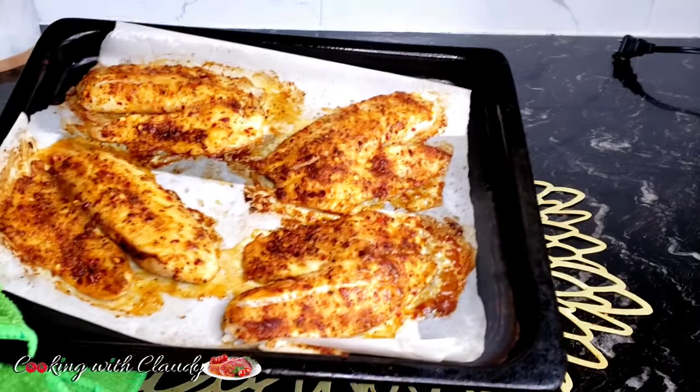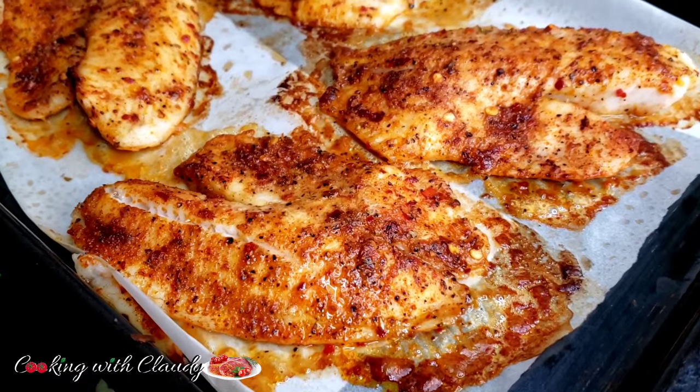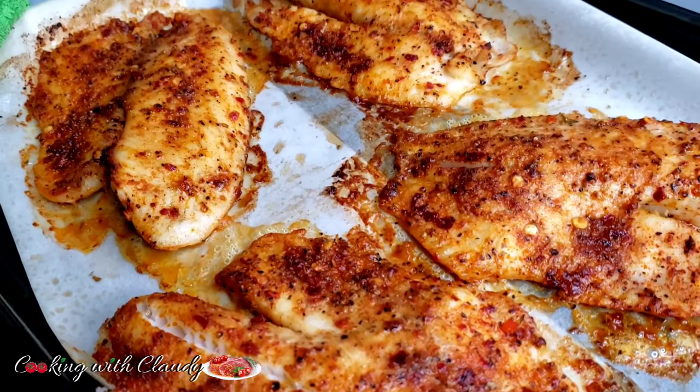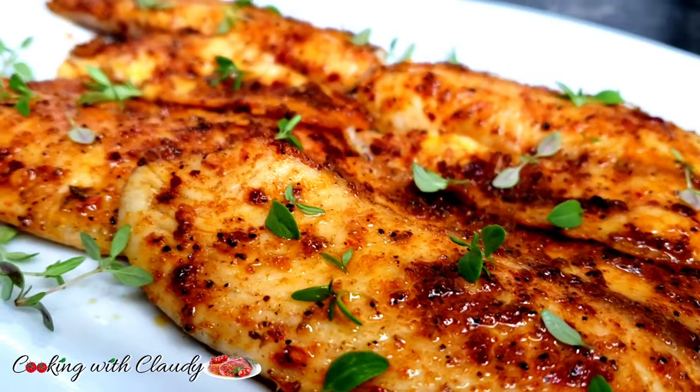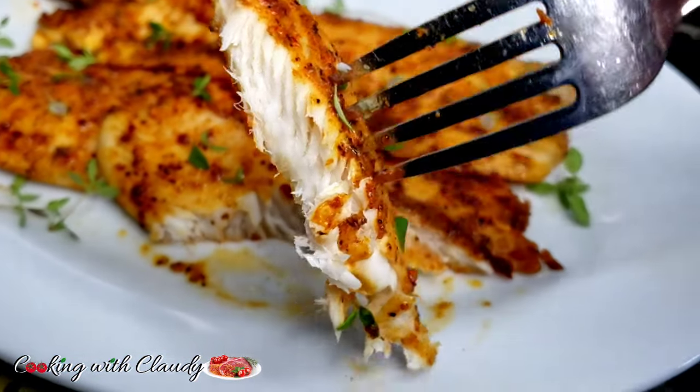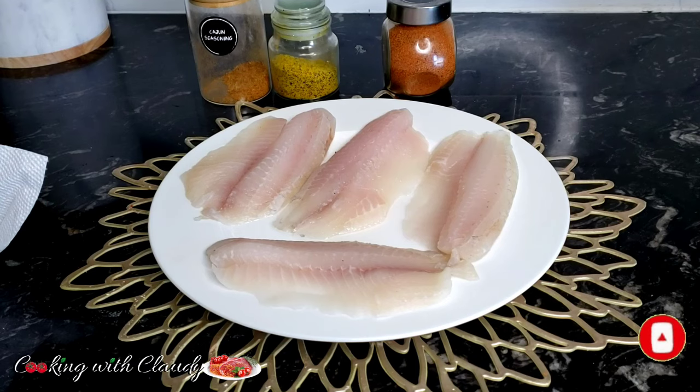Hello beautiful YouTube family, how is it going? I trust everyone is doing great. Cloudy is bringing another easy but quick recipe for you all — super tasty, just three ingredients: tilapia fillet. If you're new here, please go ahead and hit the subscribe button, turn on the notification bell, and trust me you're in for the best.